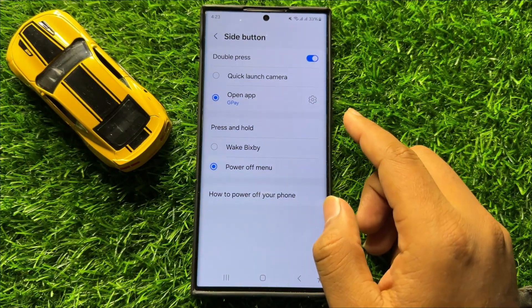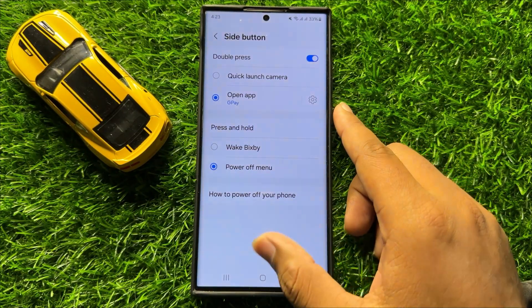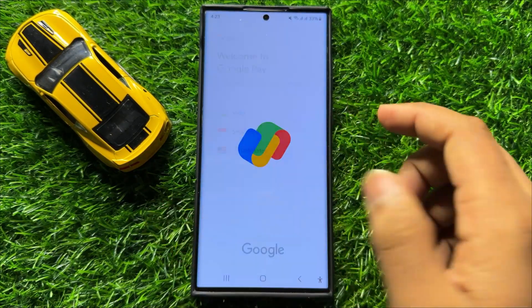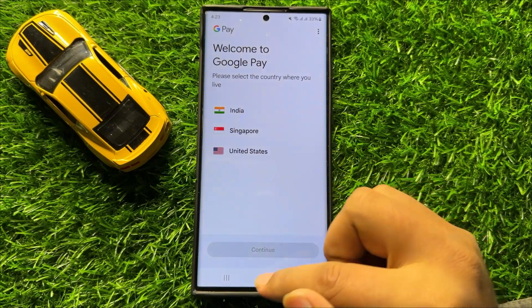So when I double press the side key, it will open the Google Pay app for me. So you can see it's opening the Google Pay app.